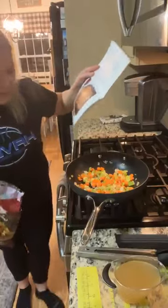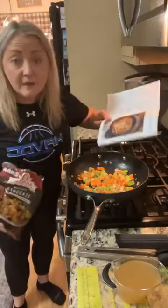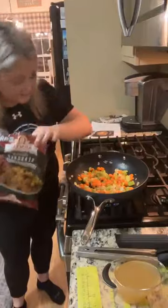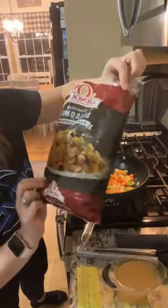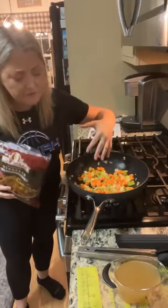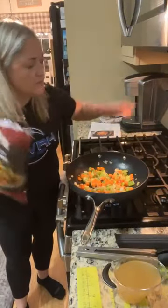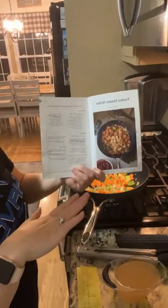Hi everybody! As promised, a couple people voted on what they wanted to see me make tonight, so I'm going to make another one from our Season's Best — this is the Turkey Dinner Skillet. It's super budget-friendly, especially after Thanksgiving. You're going to need some seasoned croutons — essentially leftover turkey, some vegetables thrown in a skillet with a little of our rosemary herb seasoning.